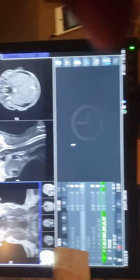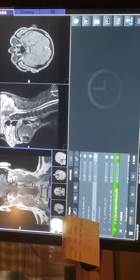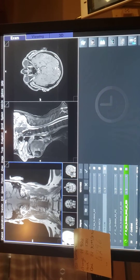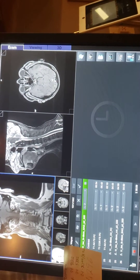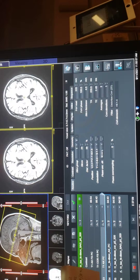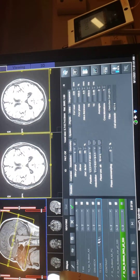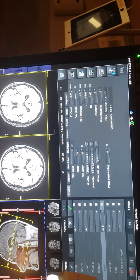This one here is a soft tissue neck scan. It's pretty much including everything — I usually do the top of the ears. This is how I do it.